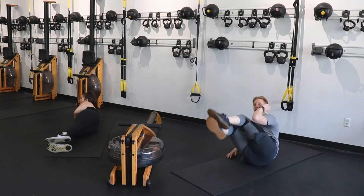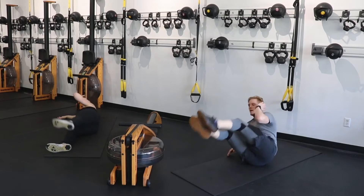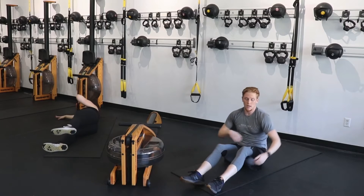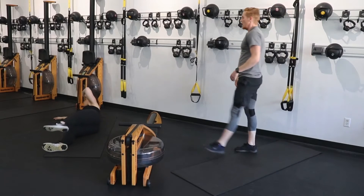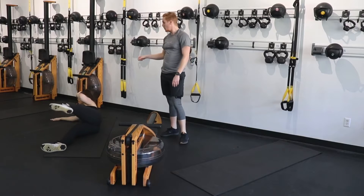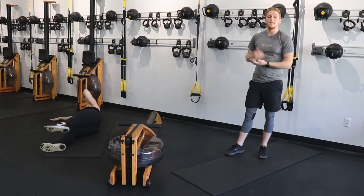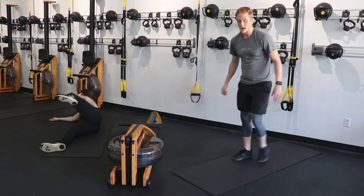Roll it over — same exact thing. As you come up, you're balancing on the outside of your glutes. You're pulling up using your obliques here more than anything else. Come up nice and slow, nice and controlled. Jamie is an amazing example of not only the modified version but of the tempo you should be using.